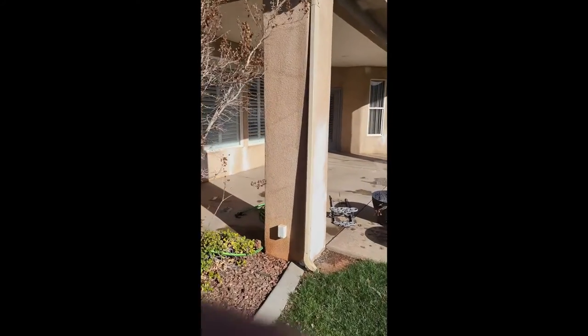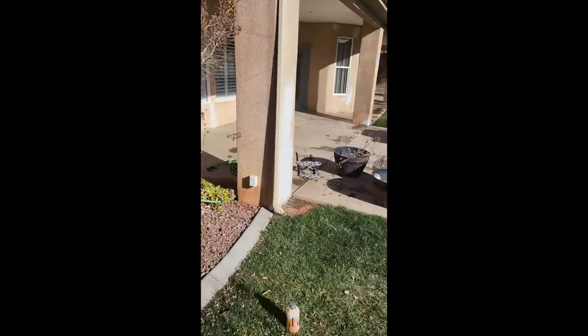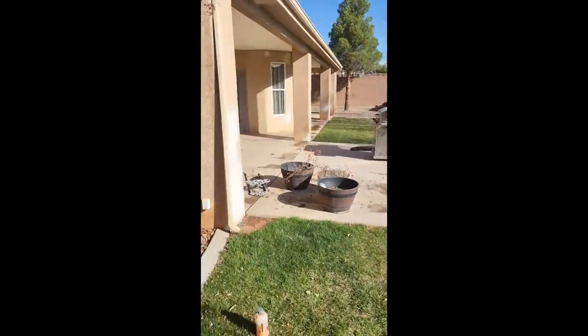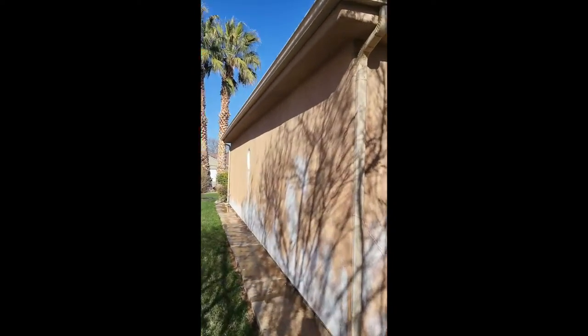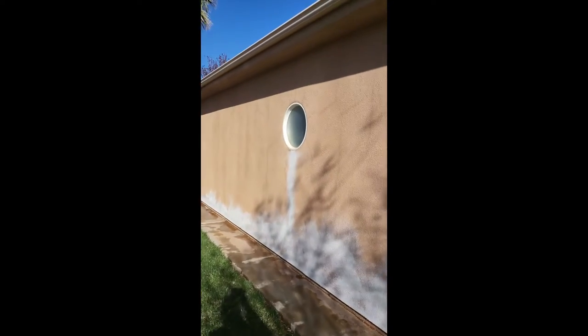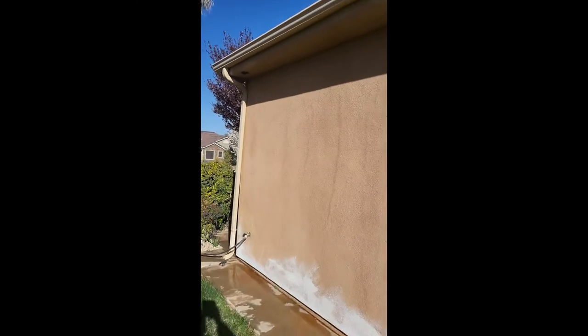I'm going to be pulling all their downspouts off, painting those out here on a tarp. I'm going to be doing all their gutters too. Their house is going to be a two-tone — gutters, garage doors, and doors are going to be done a different color than their stucco.